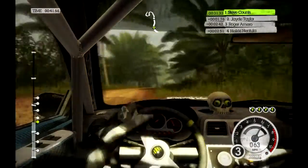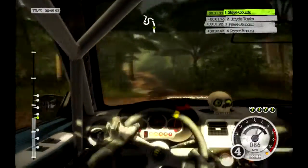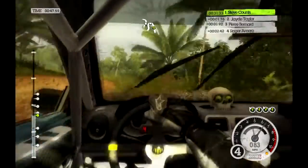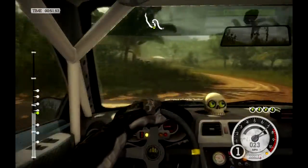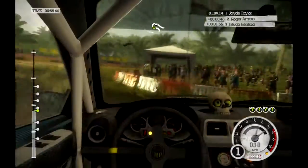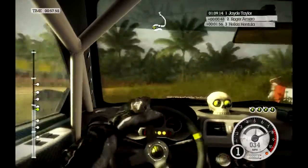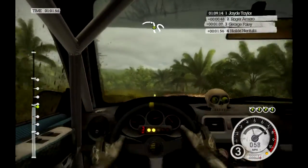Into easy left. Crest, dip, keep right over crest, 60. Open hairpin left, tightens. Open hairpin right, 60. Crest, dip, medium left, 60.